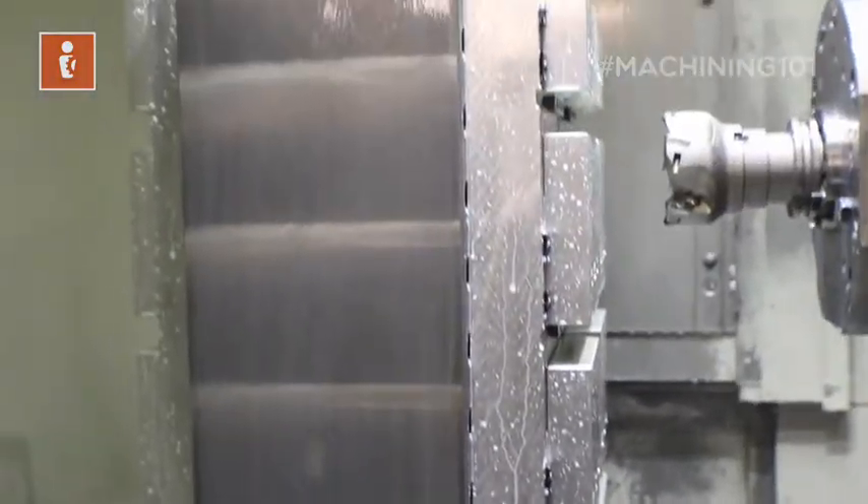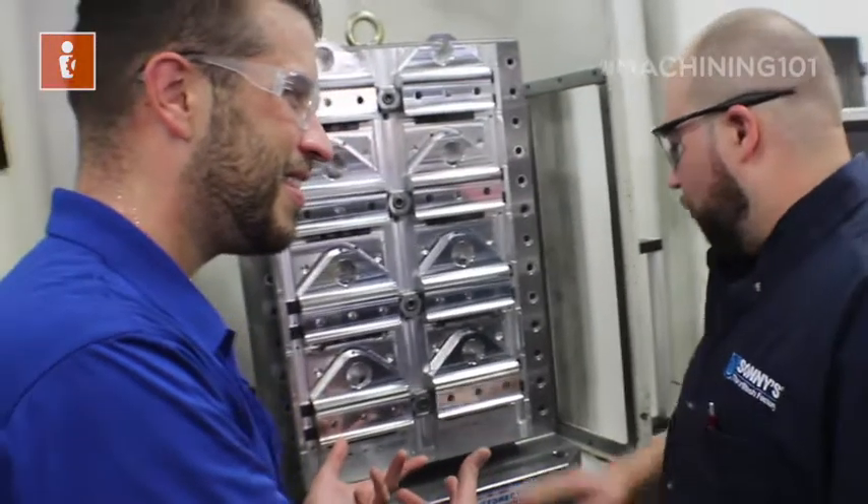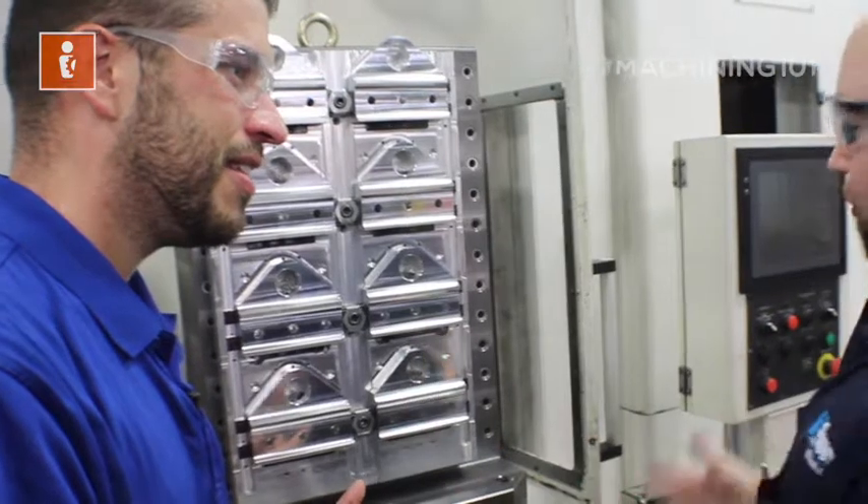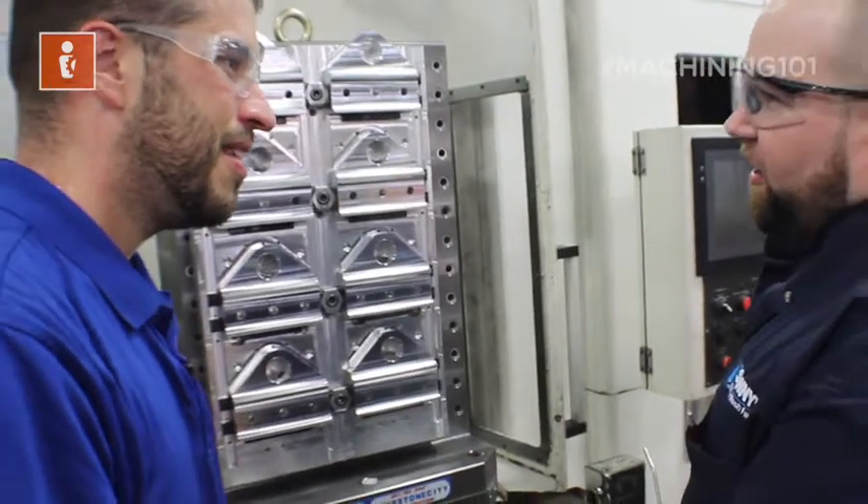So on this machine, this is called a tombstone. This is a tombstone — it's bolted to your pallet, and this is basically your work surface, as opposed to a table that you're used to seeing on a vertical.